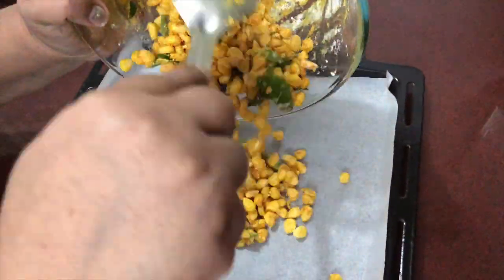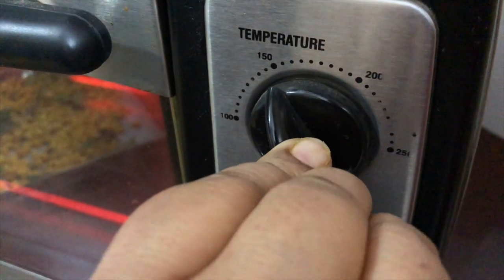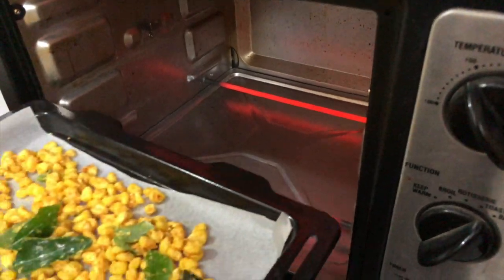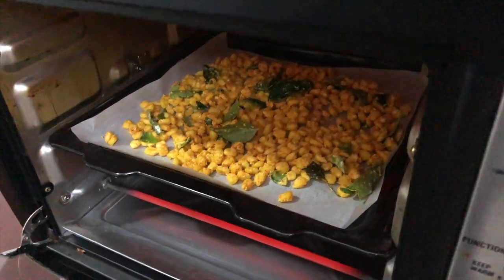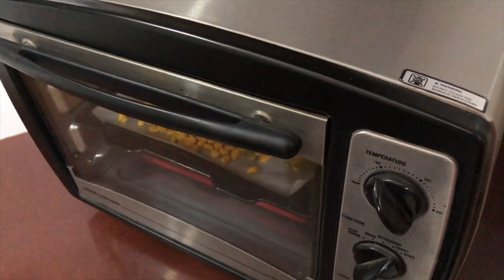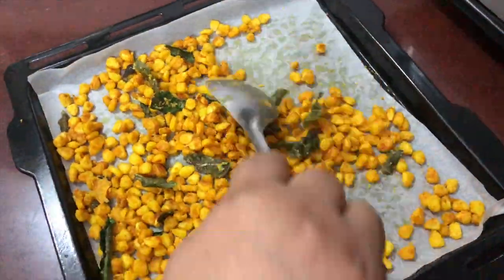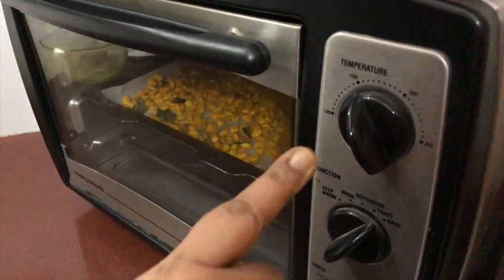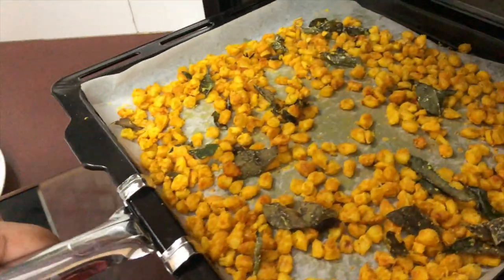Once the oven is preheated, transfer the kernels into a baking tray and bake for about 10 minutes at 150 degrees. After 10 minutes, pull out the tray and give the kernels a mix. Put the tray back in for 5 minutes, this time cranking up the heat to 200 degrees. Then turn off the oven and leave the tray inside for another 5 minutes.